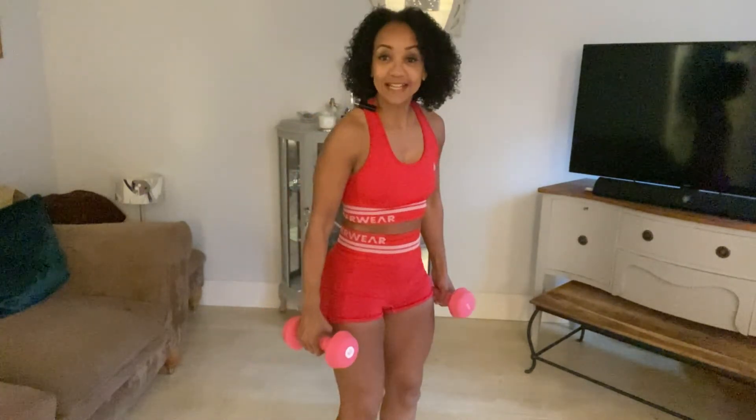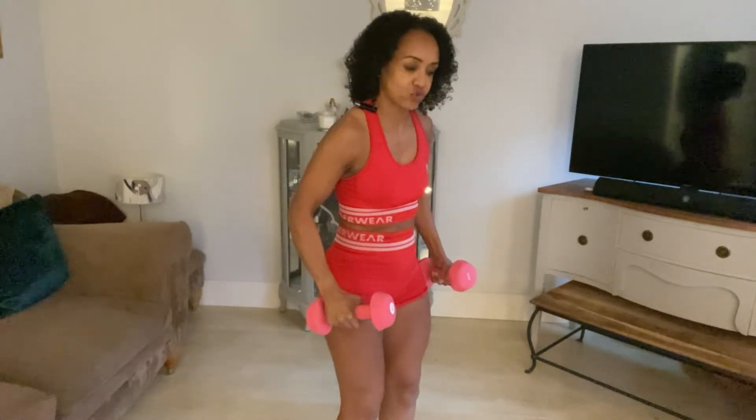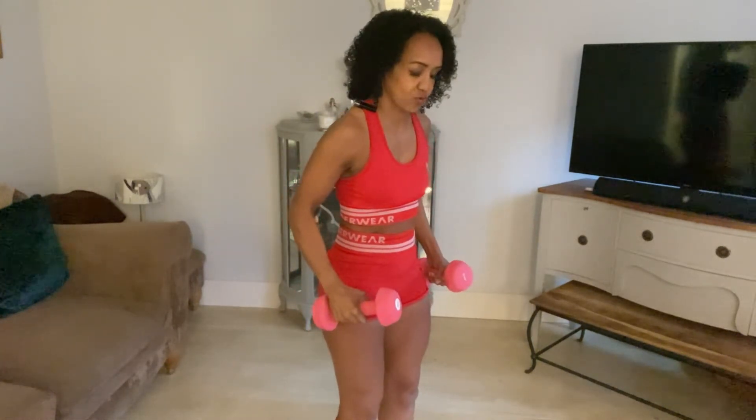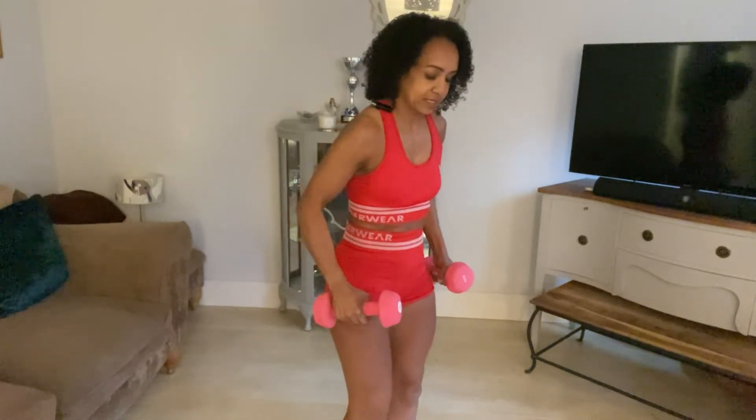The first exercise I'm going to do is squats into lateral raises. It's a standard squat with your feet hip width apart, and you're going to go into something called lateral raises, which is that movement here, so you're going to put a squat and a lateral raise all together. I would recommend that you do eight to twelve of these and three sets.